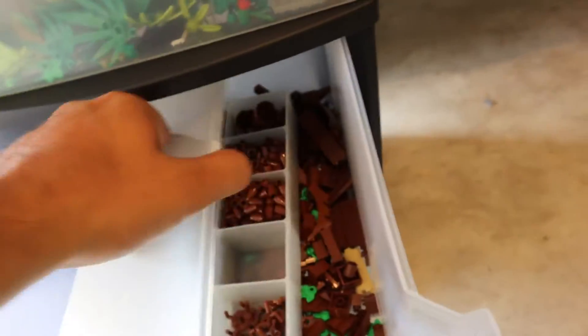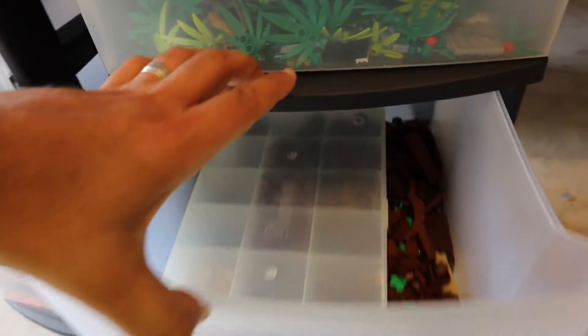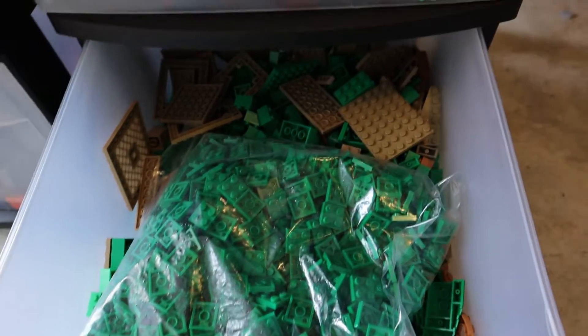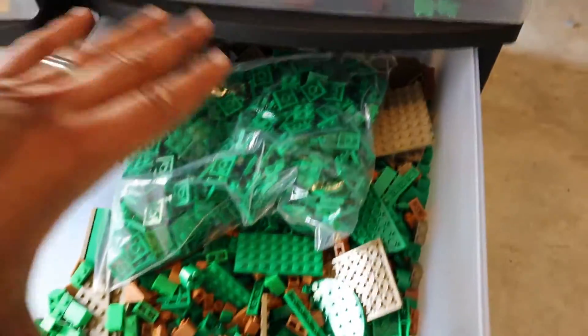Technic comes in handy for everything — I've been using it quite a bit for buildings and motorized stuff. This is my leaf drawer, and this is my tree trunk and palm tree drawer, which is appropriate for the MOC I'm working on because the jungle needs a lot of trees. For landscaping I didn't really color code it — it's just anything I can use. There's a lot of green because we're building Jurassic Park.